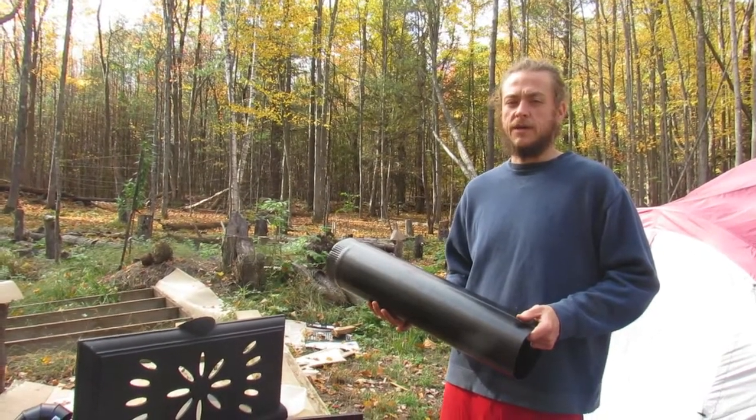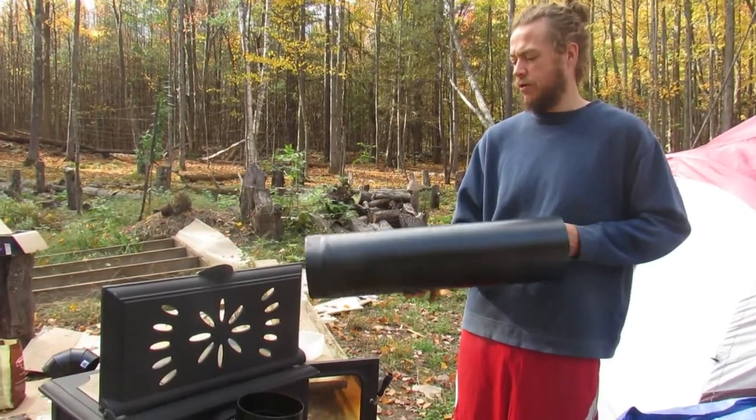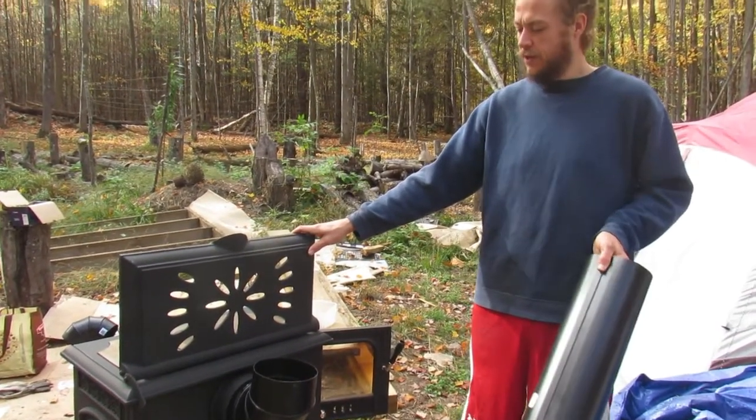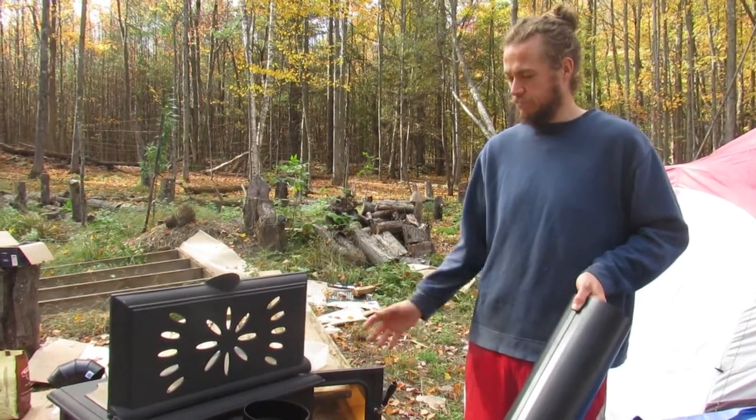Hey guys, welcome to Homesteading Through Our Eyes. Today we are installing our pipe to do our burn on our wood stove outdoors before we move it in, to burn off any fumes or paints or anything really.